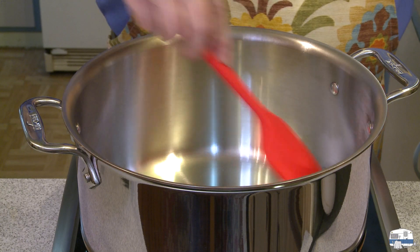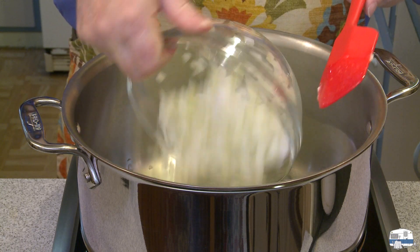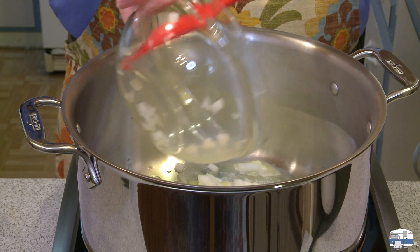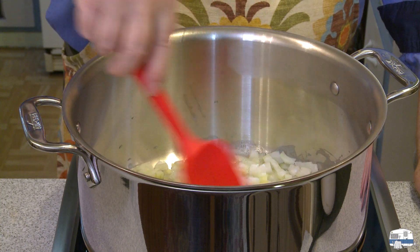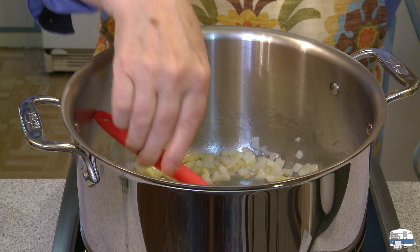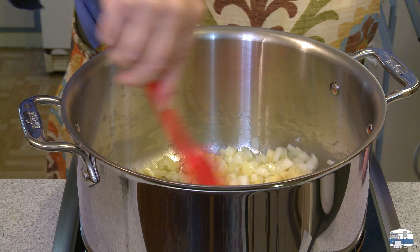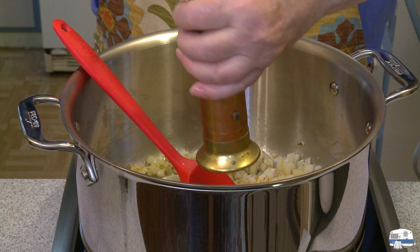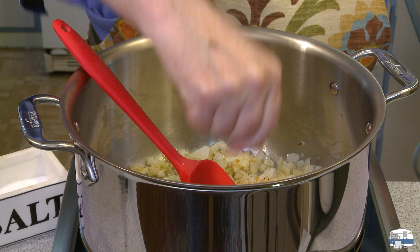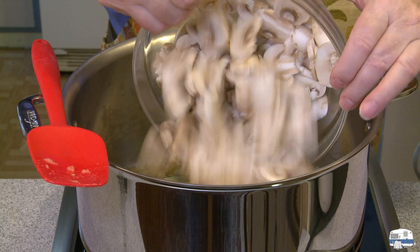I melted 4 tablespoons of butter in this stock pot, or Dutch oven, over medium heat. I have one yellow onion, diced — cook until tender and translucent, 5 to 6 minutes. While the onions were cooking, I minced 3 cloves of garlic. Add these to the pot and cook for about 1 minute. Season with some freshly ground black pepper and a pinch of salt, and I'm going to adjust for salt later.